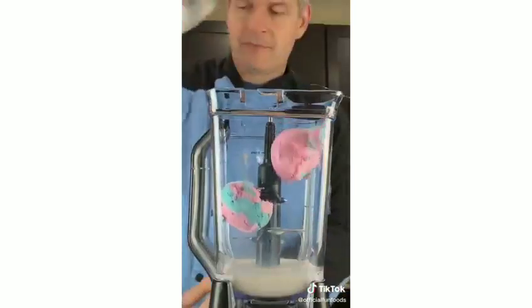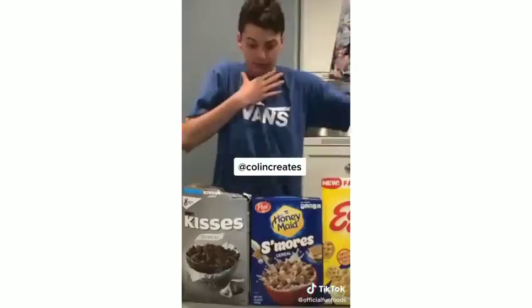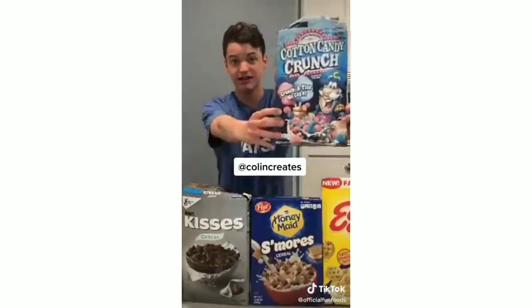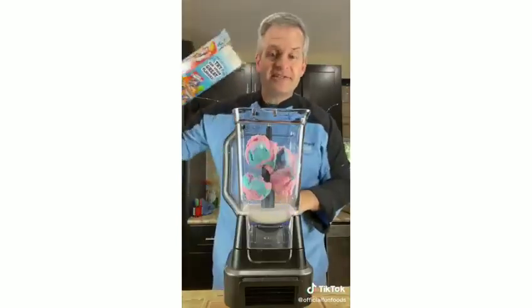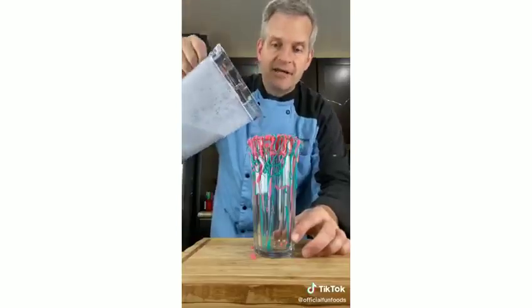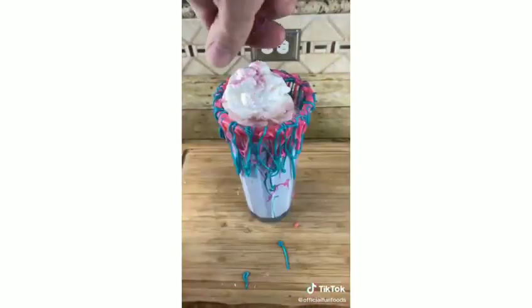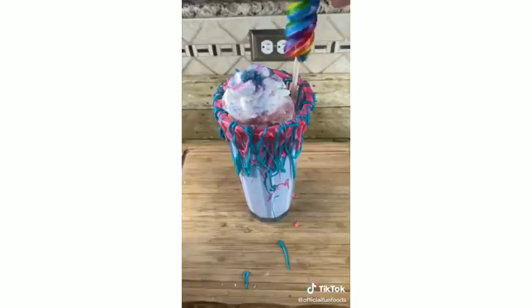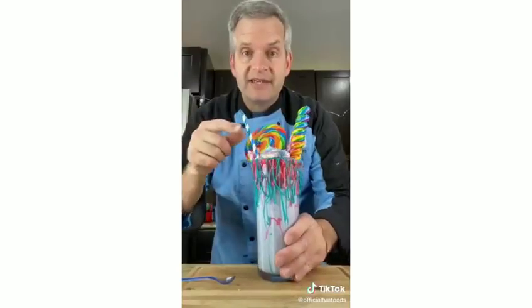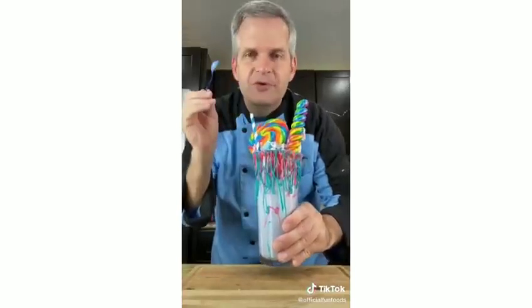Add four to five scoops of cotton candy ice cream and about half a cup of Cotton Candy Captain Crunch cereal, then blend. Pour into the decorated glass and top with Cool Whip, crushed Cotton Candy Captain Crunch, colorful lollipops, and cotton candy. The milkshake is delicious and even better enjoyed with a tiny spoon.